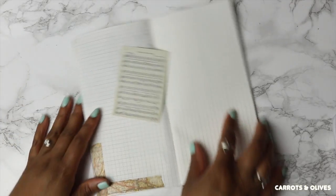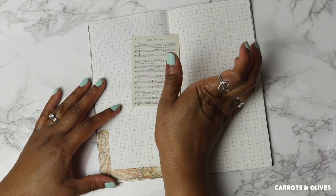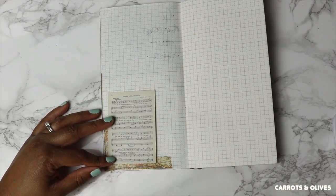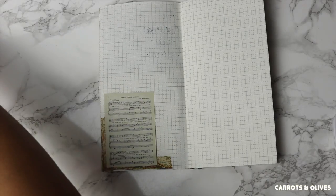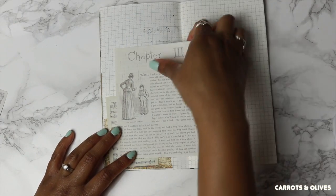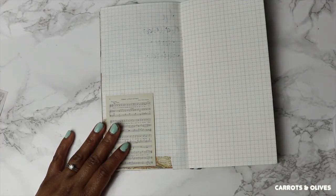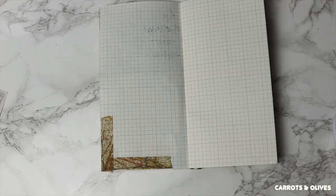One thing to make note of is that I don't always try to make all the ephemera pieces match. So one piece may be of music notes and what I'm writing about probably has nothing to do with music. And then I have another layered piece that's about a notebook or a book, and I might just add that to it. The pieces don't necessarily have to match, and for me I'm okay with that.